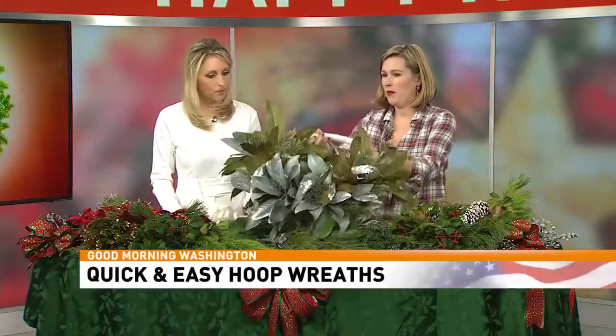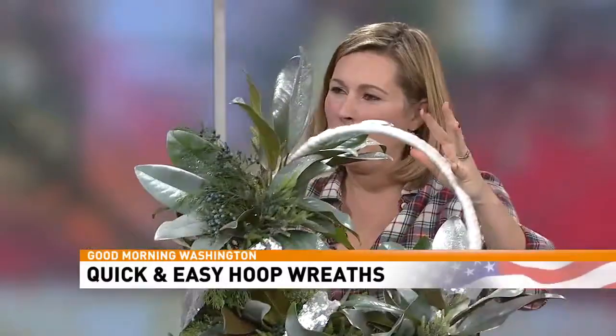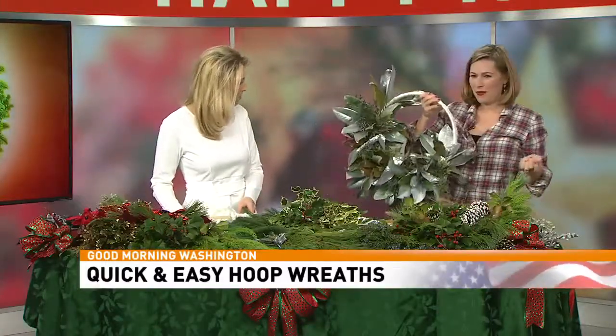I just wanted to show you some examples of what it looks like once it's all complete. It's an asymmetrical design, which is different, and actually kind of cost saving — you need about 25% less materials. Which is wonderful.